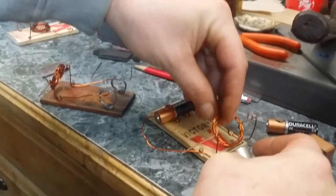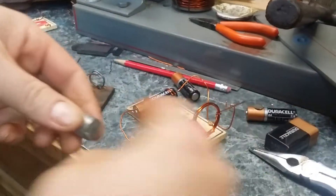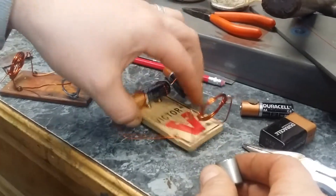Let's see if it matters if you turn your coil around. That's a powerful magnet — you can make note of that.